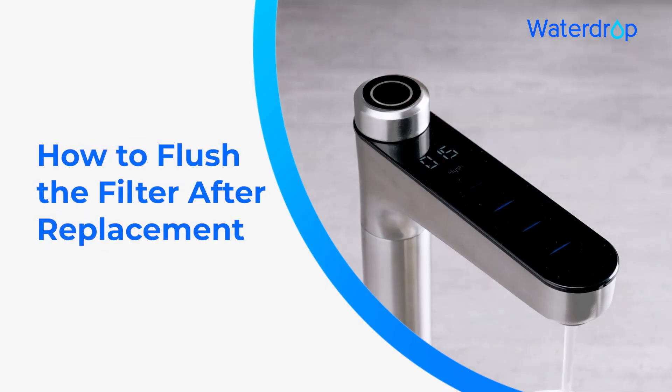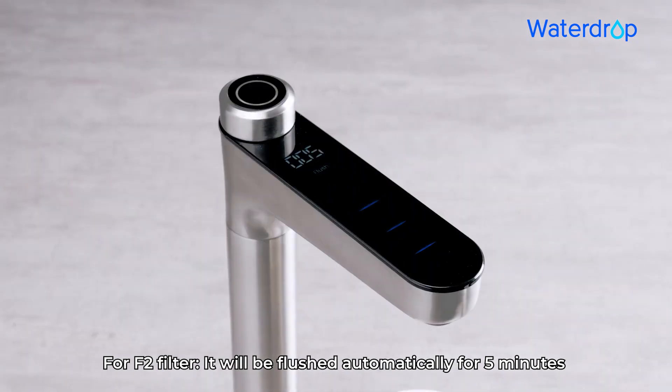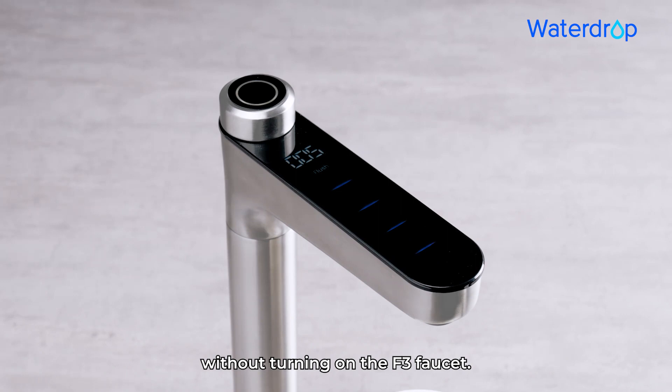How to Flush the Filter After Replacement: For F1 Filter, turn on the F1 Faucet to flush for 15 minutes. For F2 Filter, it will be flushed automatically for 5 minutes without turning on the F3 Faucet.